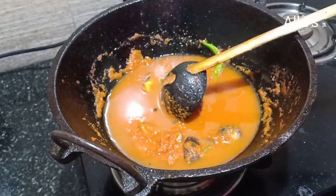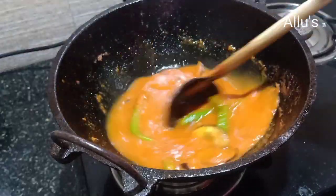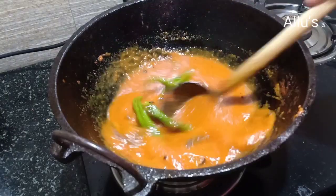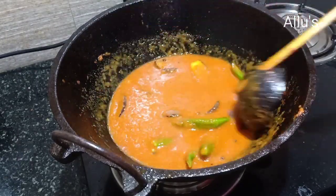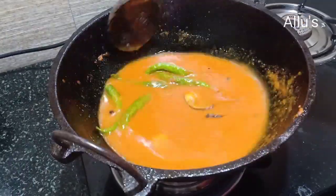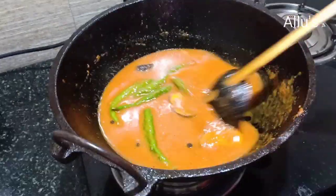Add one cup of water, check the consistency and add again if required. One more cup of water goes in — give it a mix.